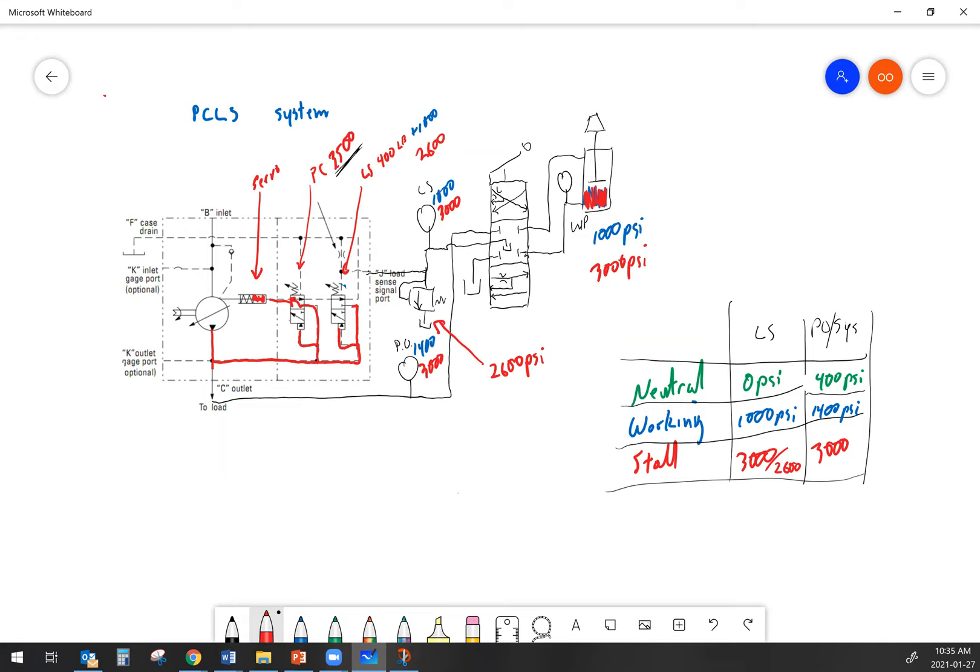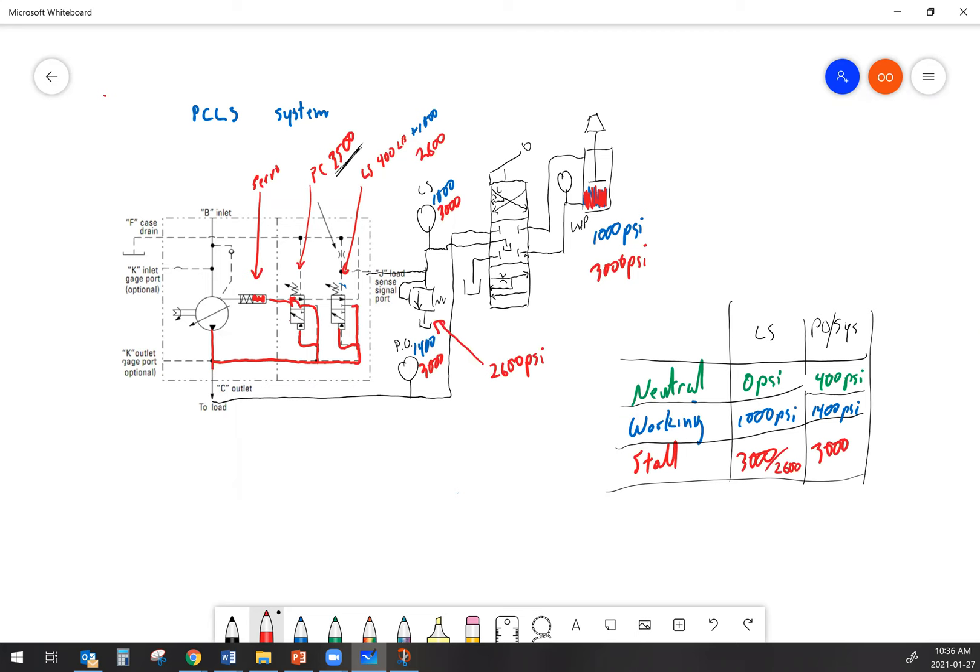Now that we've gone through how the system works and what pressures to expect on the load sense and pump output gauges, let's talk about a step-by-step in terms of how we can get the pump back to a functional state. If you've got a load sensing hydraulic system and things aren't working right, one of the first things you can do is figure out whether the problem is in the load sense or in the pump. To do that, you simply take the load sense out of the equation.